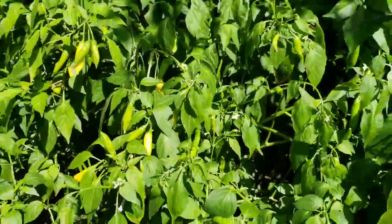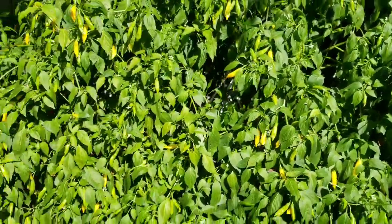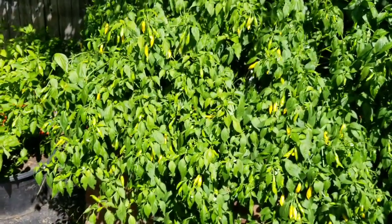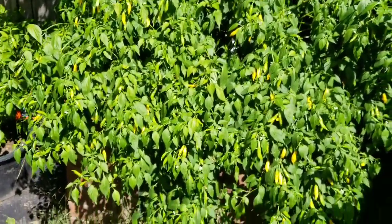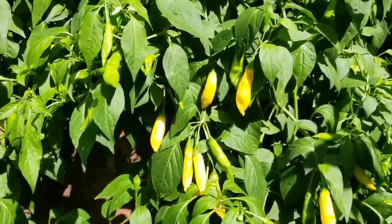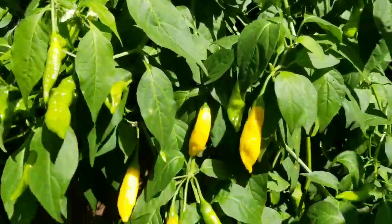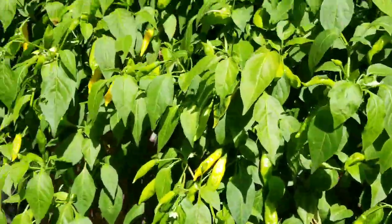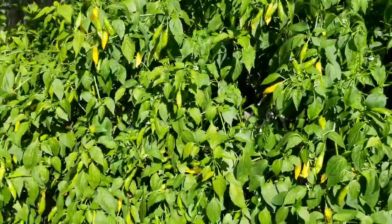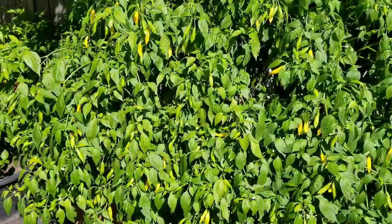Ahi Lemon Drop — this one has been giving me tons and tons of peppers. It's looking a little droopy because the sun is hitting it right now, but there are so many peppers left over, lots of green ones. Like I said before, it's about as many peppers as there are leaves.